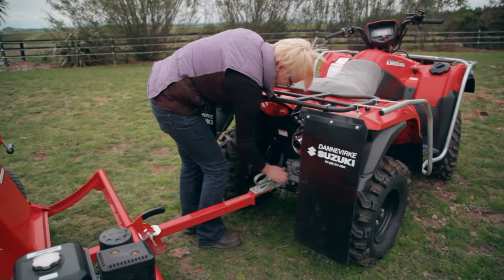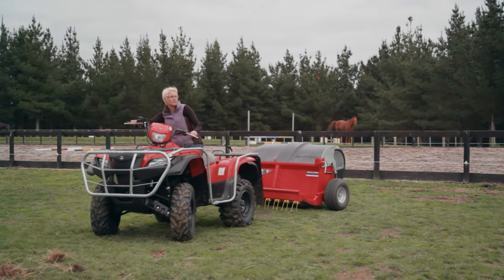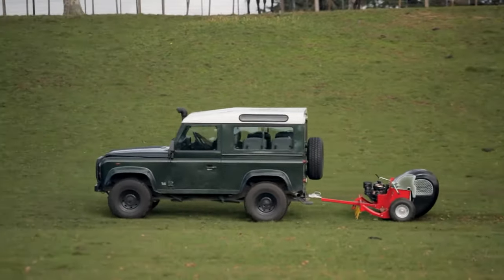Our Tow & Collect machines are lightweight and can easily be used by any competent operator. They're easy to tow, using a standard ball and hitch coupling system that's compatible with ATVs, mules, four-wheelers, Land Rovers and other trucks and stable vehicles.